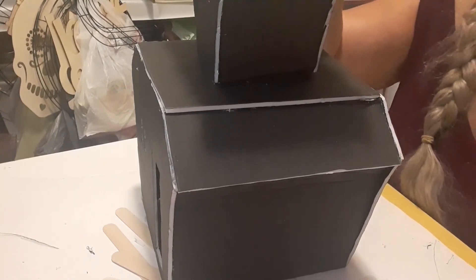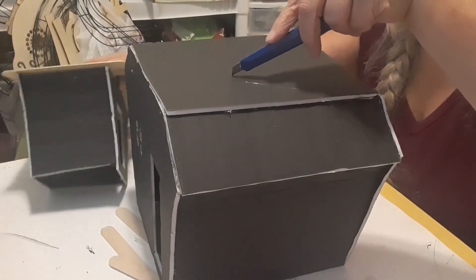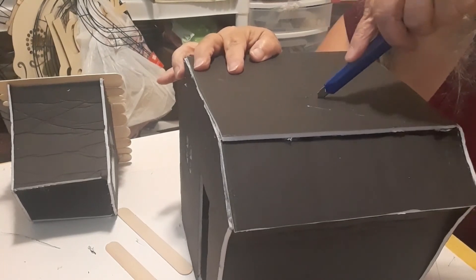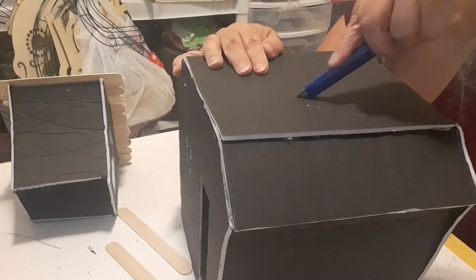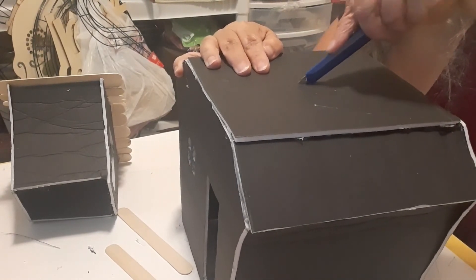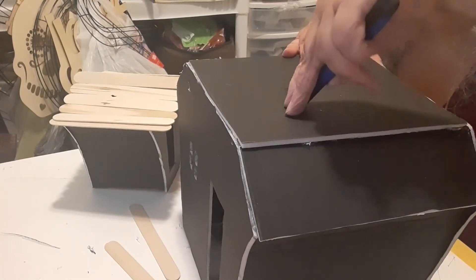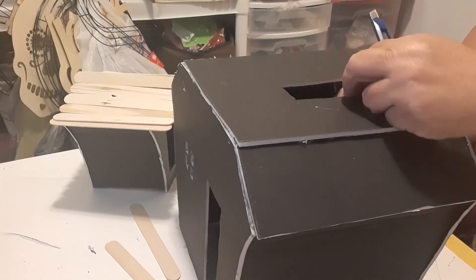I take my exacto knife and just cut a hole where I want the chimney to sit — it doesn't have to be perfect, it's just so it lets the light up through from the bottom. I pop that hole out and this lets all the light come up through.